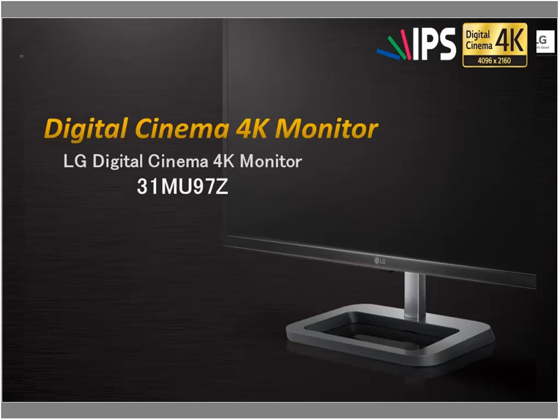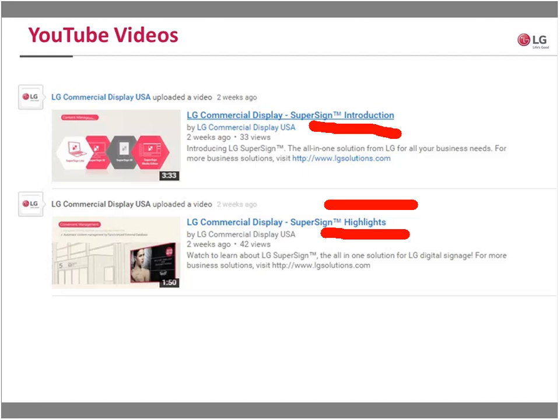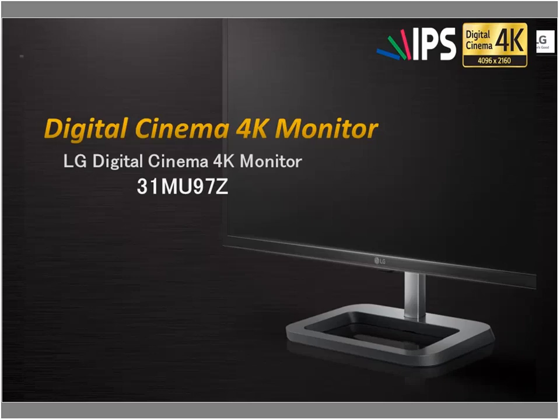I invite you to visit our YouTube page. Go to LG Commercial Display USA on YouTube — you'll find great videos of our products. Two to highlight: the SuperSign Introduction YouTube video, which covers what we discussed today with animation showing the plethora of options, and the SuperSign Highlight, which shows great practical application uses. Definitely check those out — they're free. Before I turn it over to Doug Jacobs, does anyone have questions?